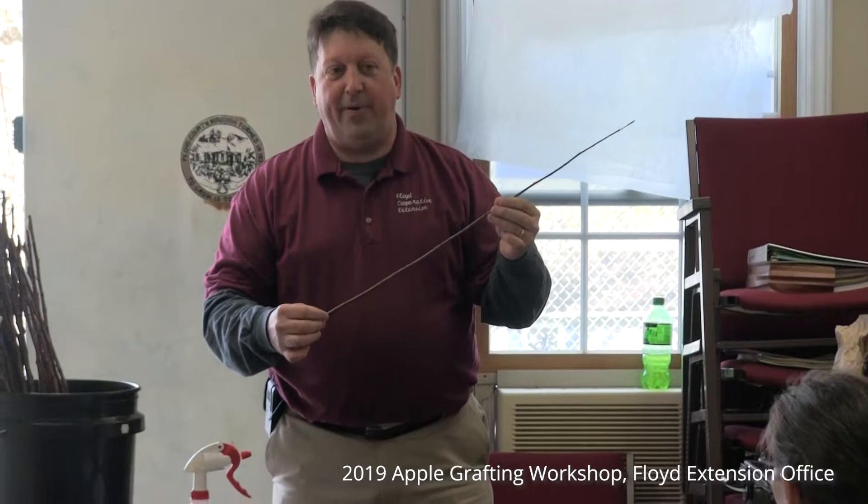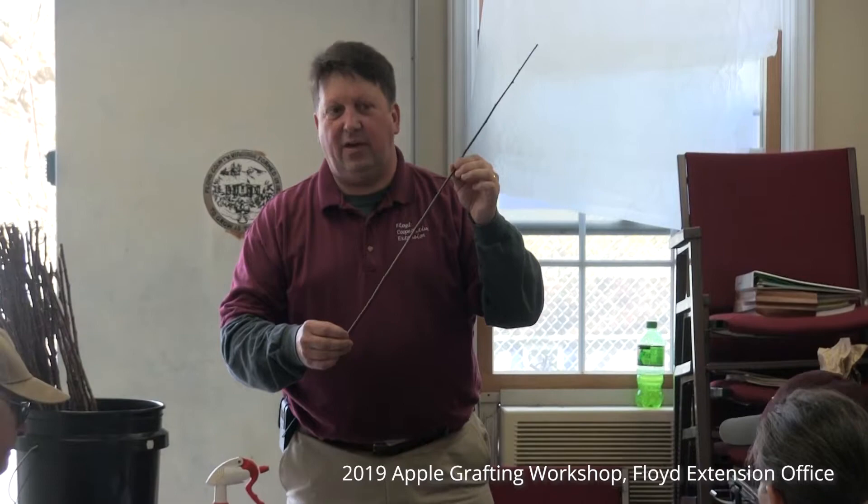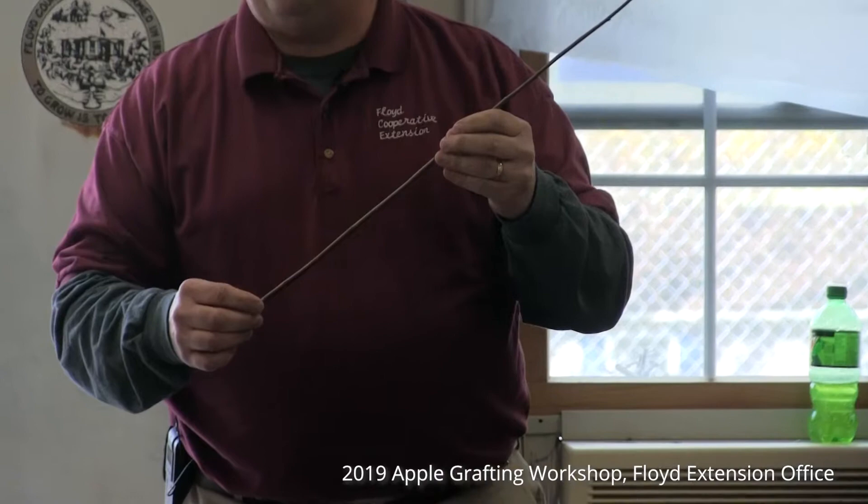All it takes is a single scion. Every year, if your trees have been surviving on the property or if you've collected scion from someone else's tree, what we look for is something just about this size — maybe a little larger. I usually tell people pencil size. This material we collect out of the tree in February during pruning time.